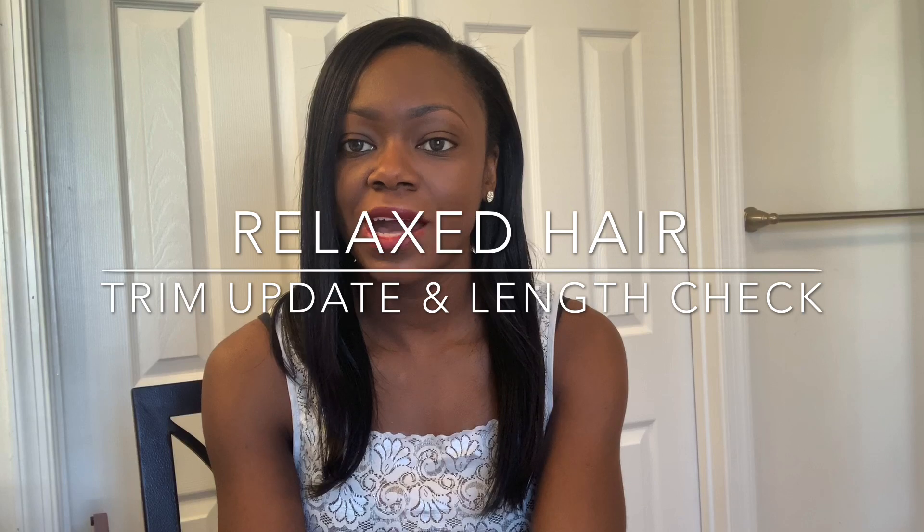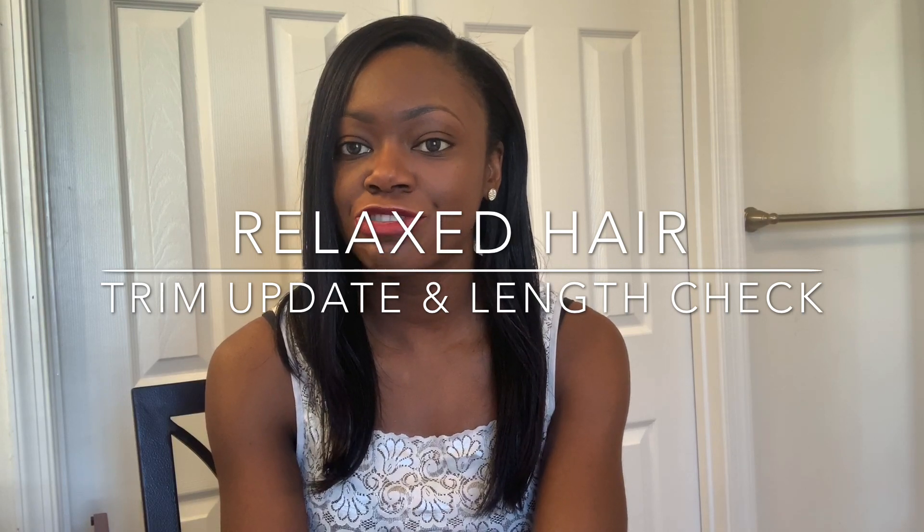Today I'm doing a video on trimming relaxed hair and I'm going to be giving you guys a relaxer trim update on my hair. I did a video on some relaxed hair tips on how to grow healthy relaxed hair, and my very first tip was to get regular trims. I'm going to leave a link to that video right here.